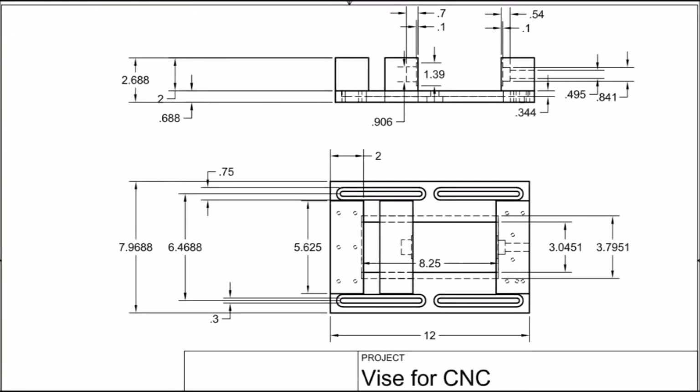Here are the dimensions that I used. Nothing is really critical, except in my case the distance between the hold-down slots is sized to match the T-slots in the CNC table. And, of course, all the jaw block recesses have to be sized to match the one-half inch nut and washer hardware.